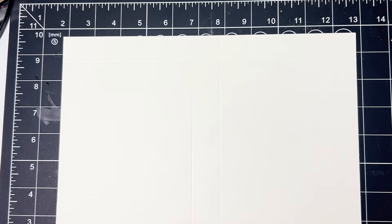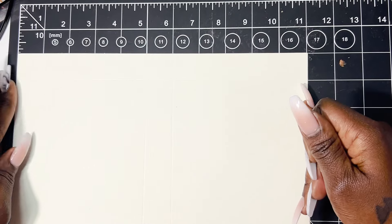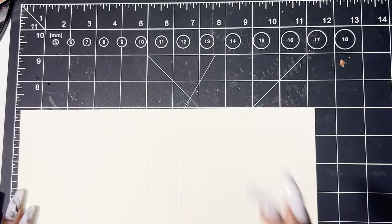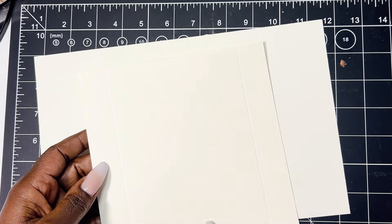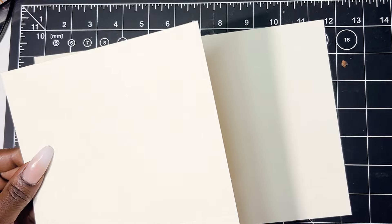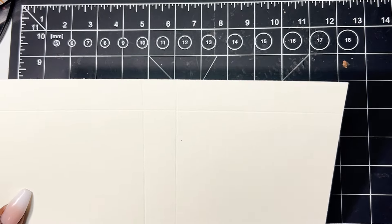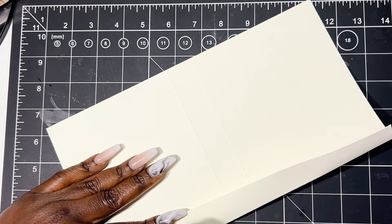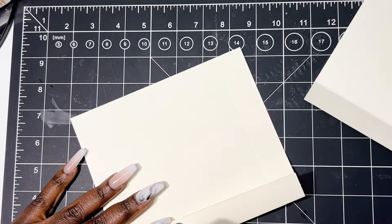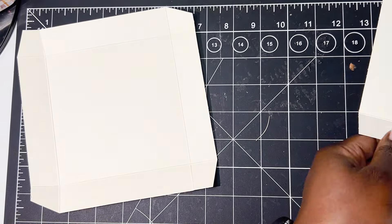I'm going off the top of my head — winging it. My base is seven by eleven, and that will be the cover portion. Then I have a piece for the drawer that is seven by seven, but I took a little tish off so it can slide in and out of the mechanism. I want that bone folder — I'm going to fold all my lines and give them a good crease, then cut on those score lines to release the little square tabs.